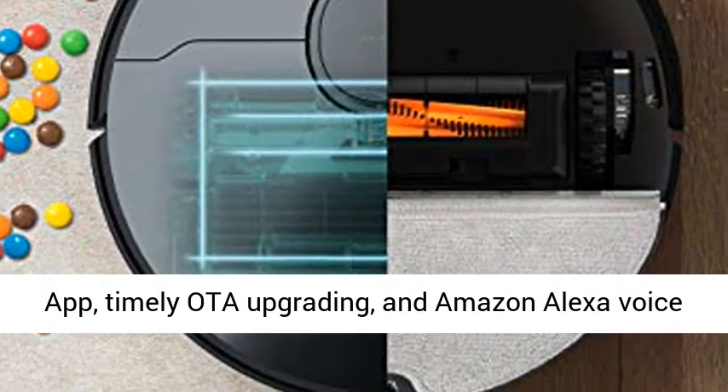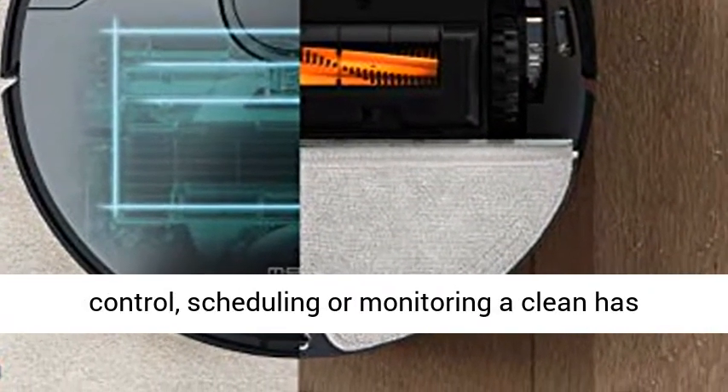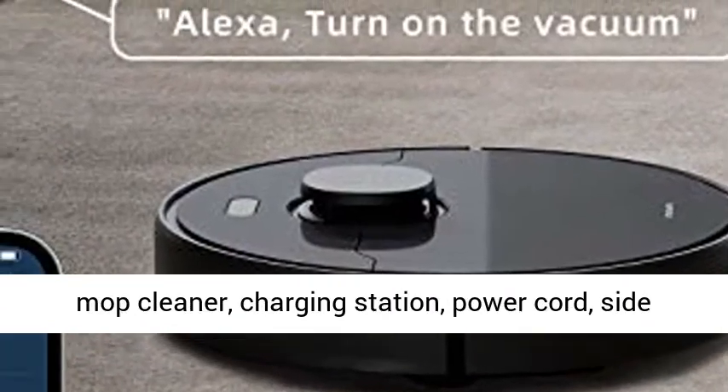With a Wi-Fi connected mobile app, timely OTA upgrading, and Amazon Alexa voice control, scheduling or monitoring a clean has never been easier.